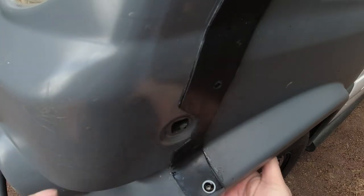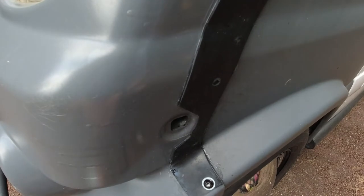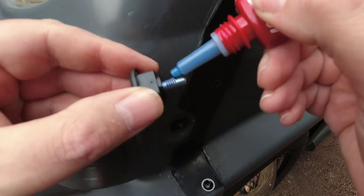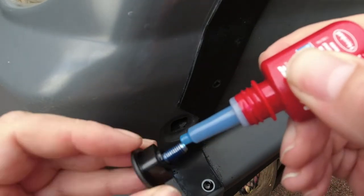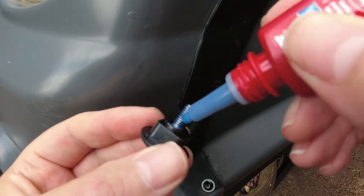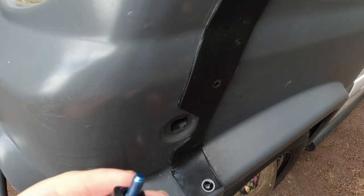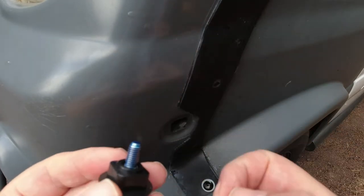So what I'll do is stick some Loctite on that. The idea is not to get any Loctite on the camera or on my van. That might be enough. Now I'm going to have fun putting that in to the hole and then tightening that up at the other end.